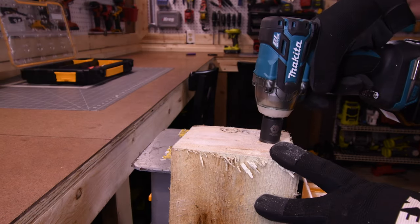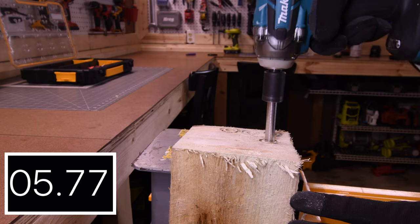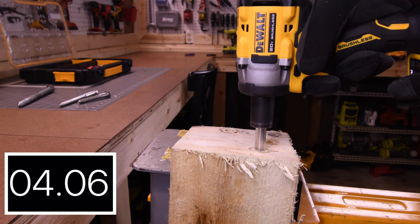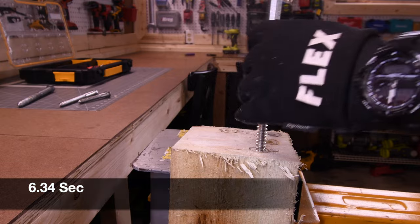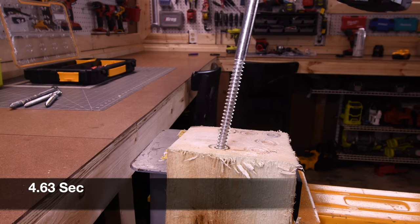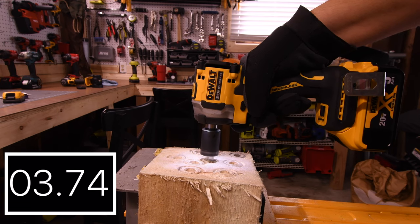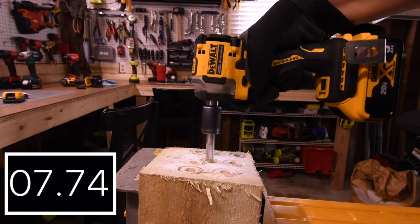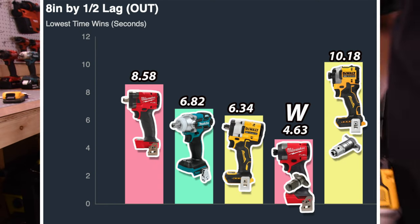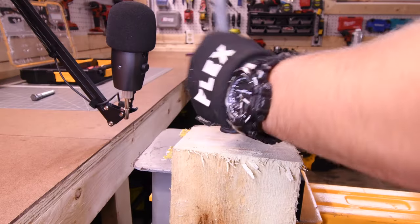Let's take out these 8-inch by half-inch lags. 8.58 seconds for the Stubby. 6.82 seconds for the Makita. 6.34 seconds for the DeWalt. 4.63 seconds for the Gen 4 Frankenstein. 10.18 seconds for the Freak. Gen 4 Frankenstein for the win with 4.63 seconds, and last place is the DeWalt Freak with 10.18 seconds.